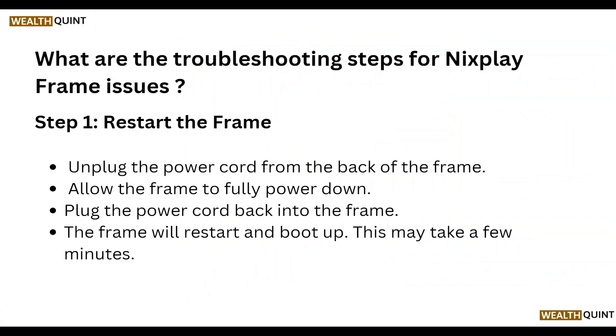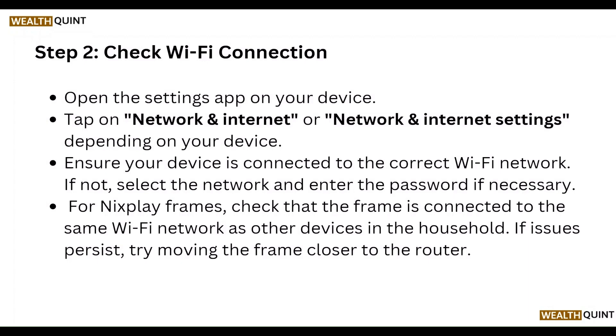Next, check the Wi-Fi connection. Open the settings on your device, tap Network and Internet Settings, and ensure your device is connected to the correct Wi-Fi network. If not, select the network and enter the password if necessary. For the Nixplay Frame, check that the frame is connected to the same Wi-Fi network as the other devices in the household.